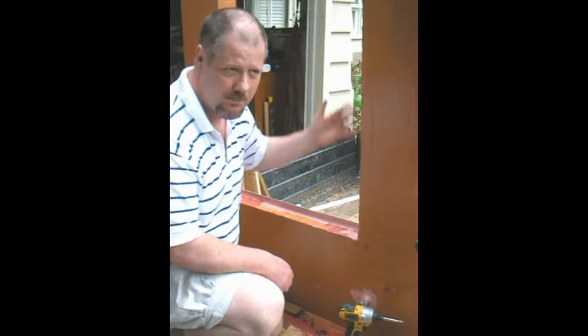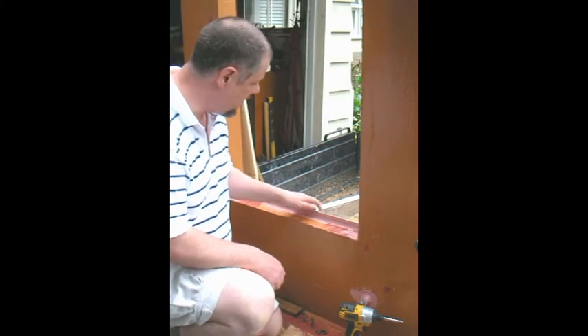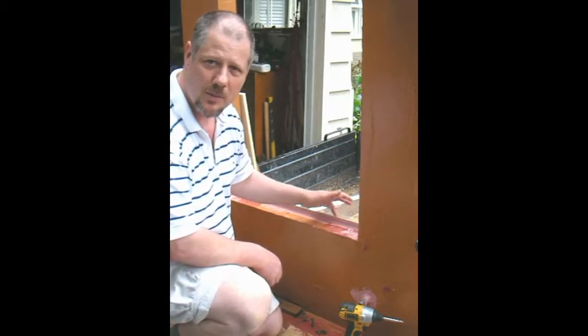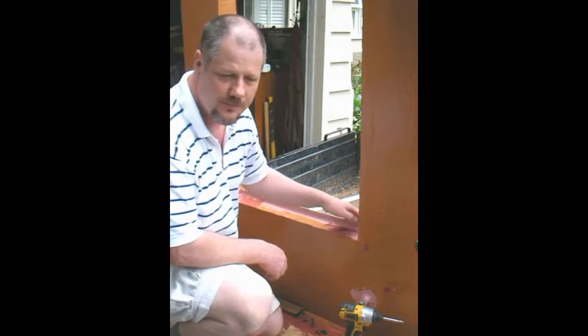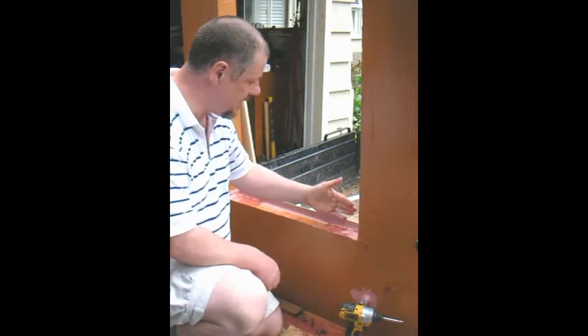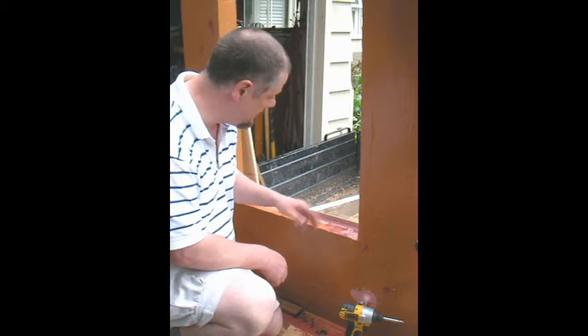I temporarily placed the window in the opening at that location, and then I put in the angle back sill, or backstop, whatever you want to call it, into the sill of the rough opening so that it would be right up against the back face of the window frame.